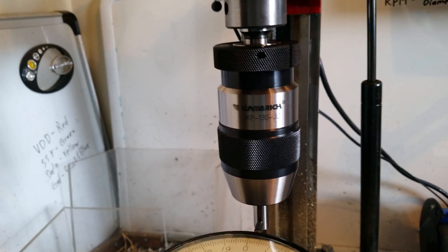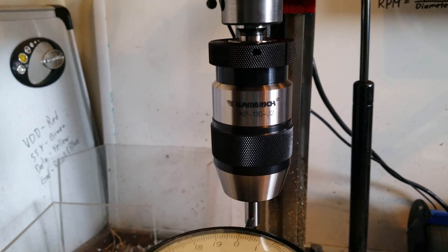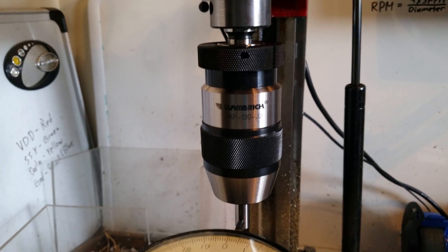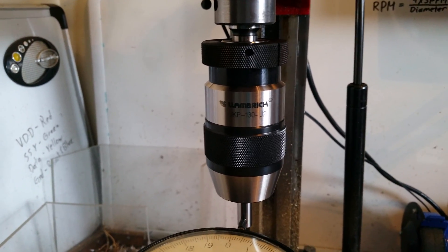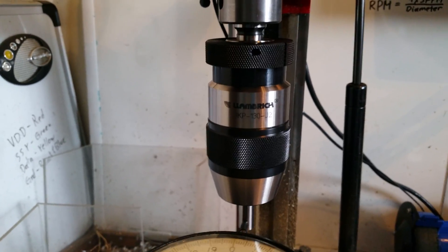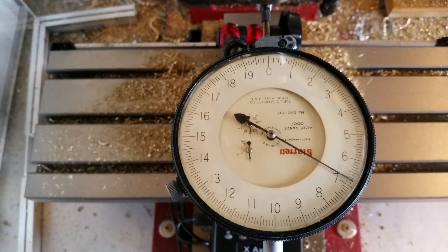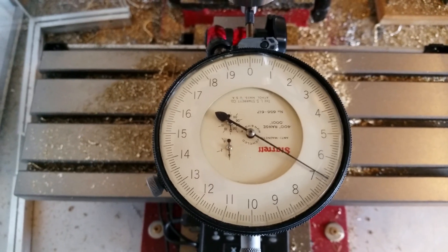The reason I got this chuck was because my old Chinese chuck — also a keyless model — had 11 thousandths of run-out at 3/8 of an inch, totally unacceptable, even for a $30 chuck. I should have checked it way earlier. I've got my Starrett 1/10,000th dial indicator set up here, and we're going to check the run-out.